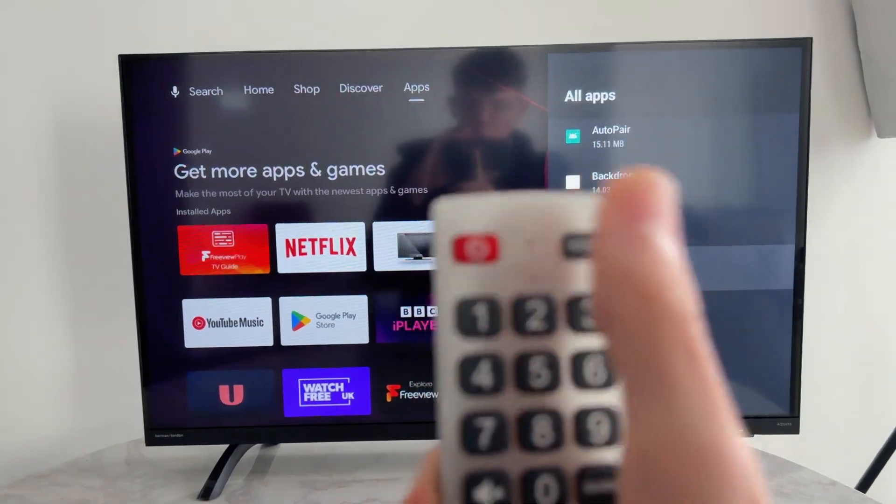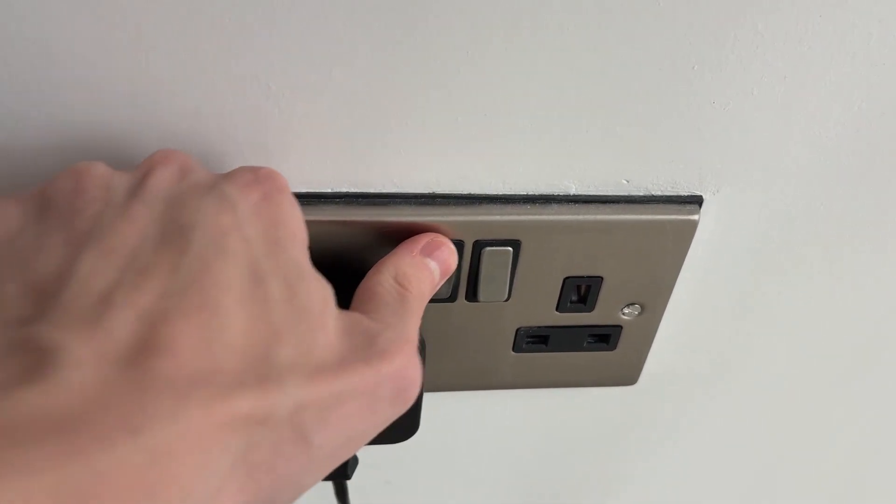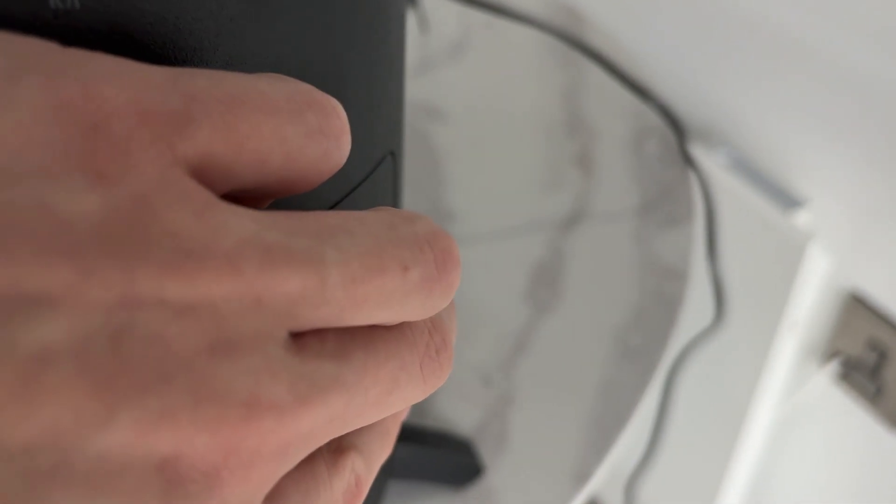Now turn off your TV. Come to the wall outlet, switch it off, and unplug it. Find the power button on your TV and hold it down for one minute.